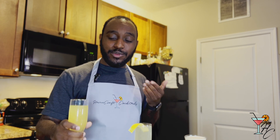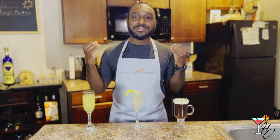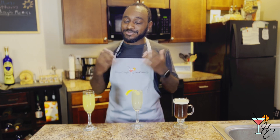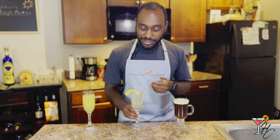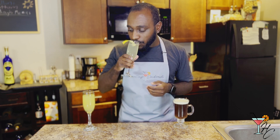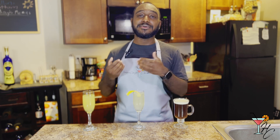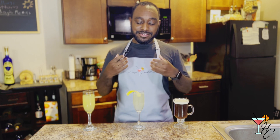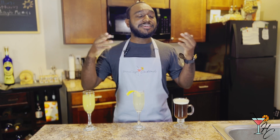The mimosa doesn't really need a garnish — an orange wheel is completely optional. When you're having bottomless mimosas at brunch, no one cares about garnishes. Moving on to the French 75: it's like a more robust, complex cousin to the mimosa. It still has champagne but gets boosted with gin and added flavors from lemon juice and simple syrup. If you want a fancier, better-tasting option, try the French 75 — and there are also variations like the French 95, French 125, and Mexican 75.